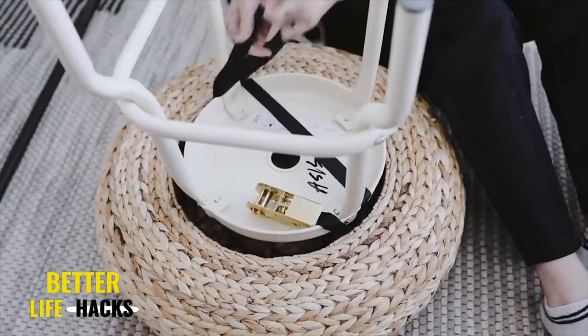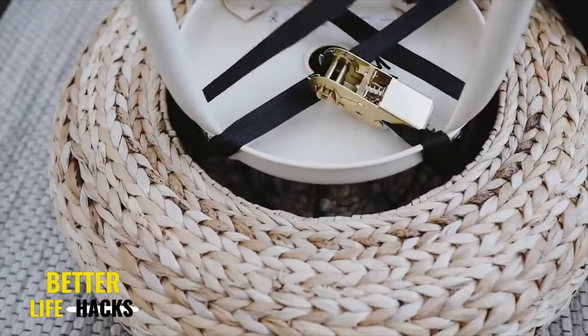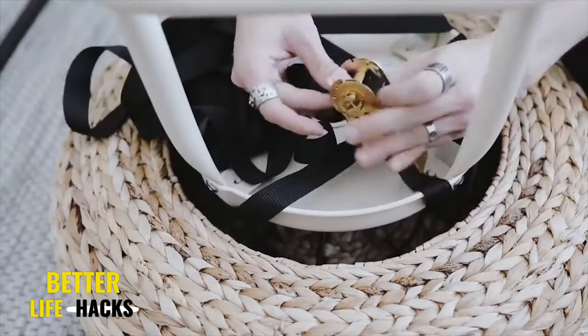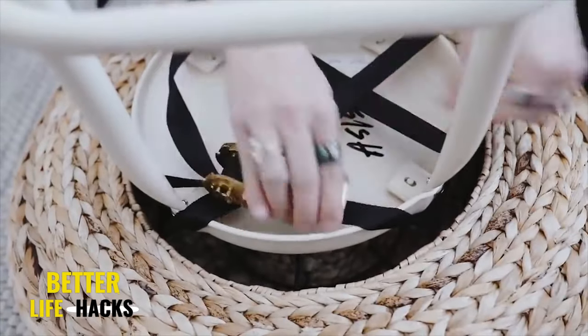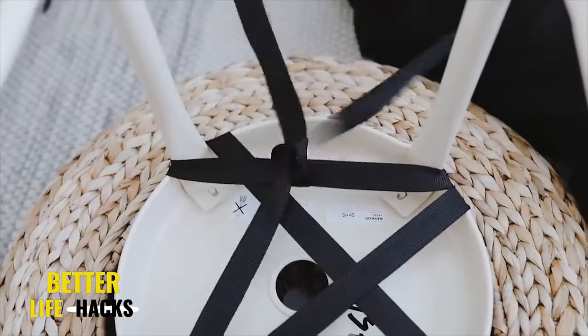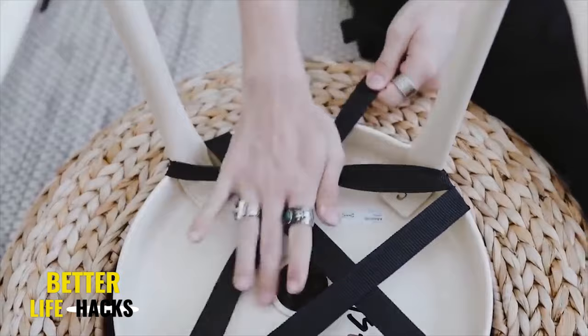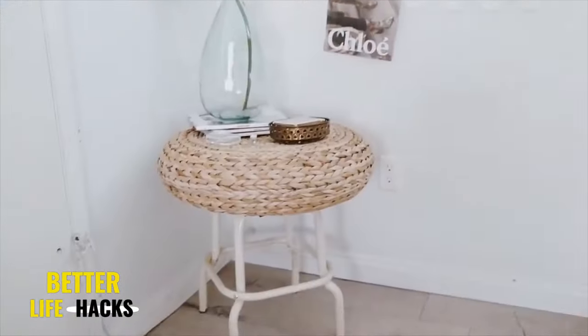All you have to do, using those Frockta straps, is mount the stool to the base of the floor cushion. The underside of the floor cushion has a nice metal wiring, which allows you to intertwine your strap throughout and just strap it however tight you'd like. I also love how this project is totally reversible — if in the future you don't want to use it as a side table anymore, you can simply undo the strap and still have all your original components.